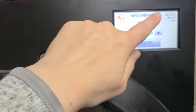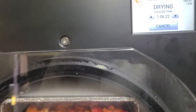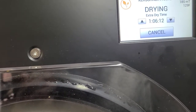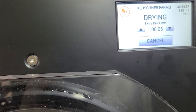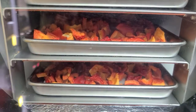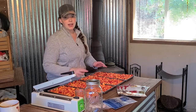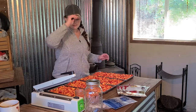46 hours and 19 minutes later, we are back. It hit extra dry time last night but it was really late, so we put on an extra 12 hours to come to this morning. Now we are out here and the peppers are nice and dry. We're going to bring them inside and I'll show you different ways that we can package them.